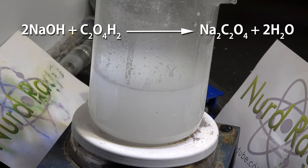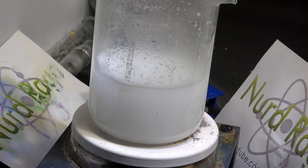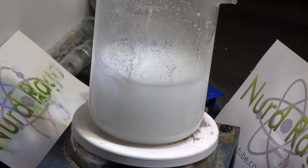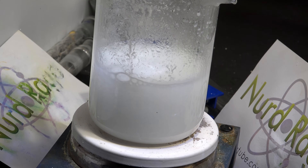What's happening is the sodium hydroxide is reacting with the oxalic acid to make sodium oxalate. Sodium oxalate has low solubility in water, even in hot water, so it instantly precipitates out. This makes sodium oxalate very easy to prepare and purify for the amateur chemist. Most of the impurities in the oxalic acid and the sodium hydroxide would remain in solution.